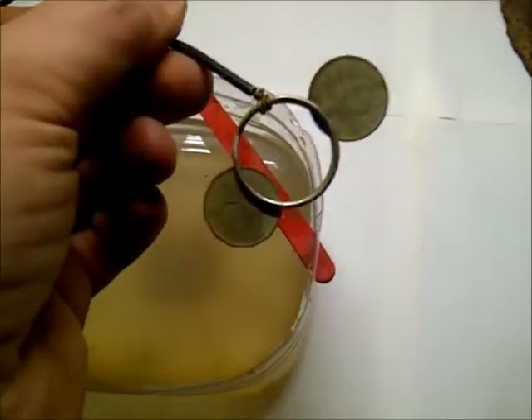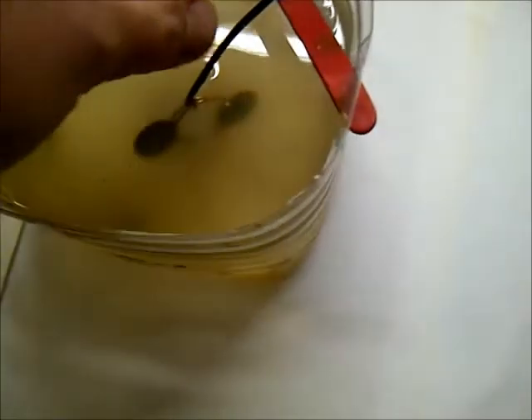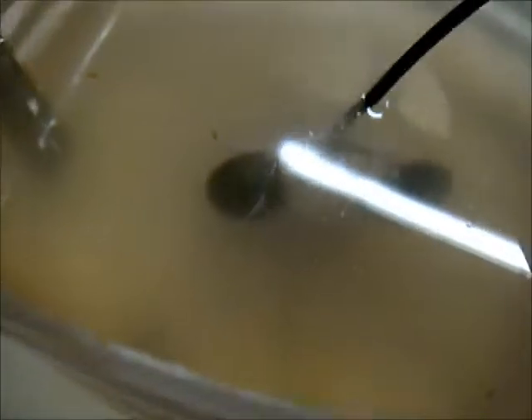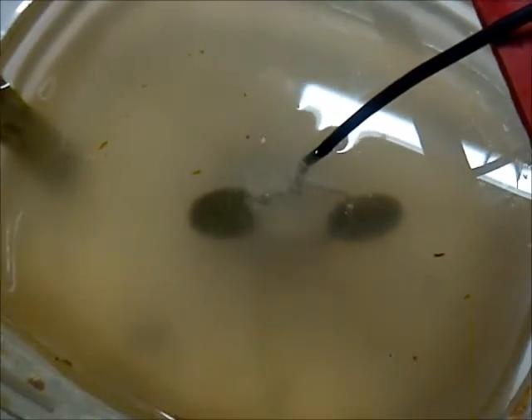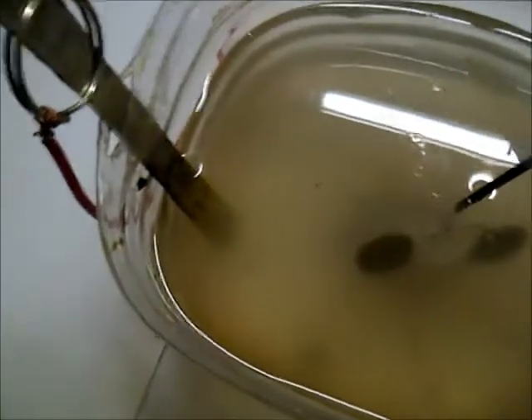I've got my two pennies that I found at the ball field connected. I don't have any gator clips or else I'd use those, but key rings seem to work pretty good anyway. Make sure it's in there all the way, not touching the positive steel, and then I'll just turn my power supply on.